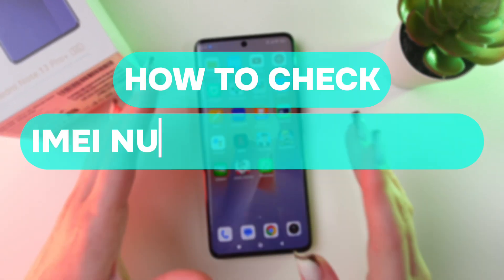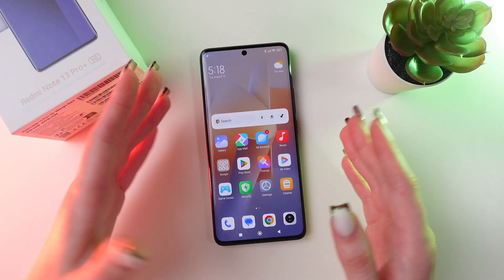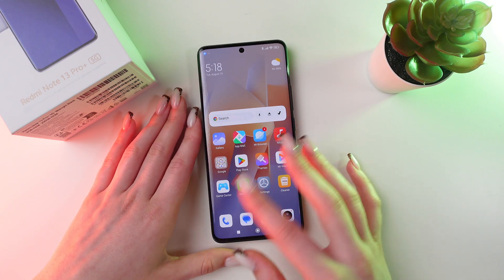Let me show you where to find the IMEI number of your Redmi Note 13 Pro Plus. Let's get started. You can do this if you doubt that your phone is original, and we have two ways how to do this.